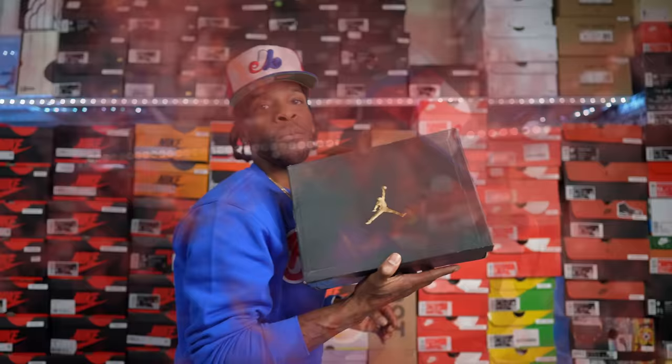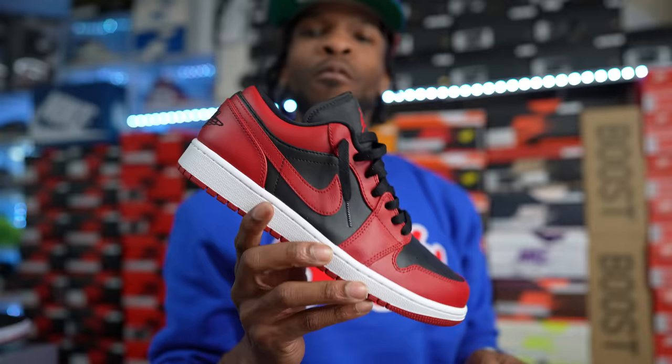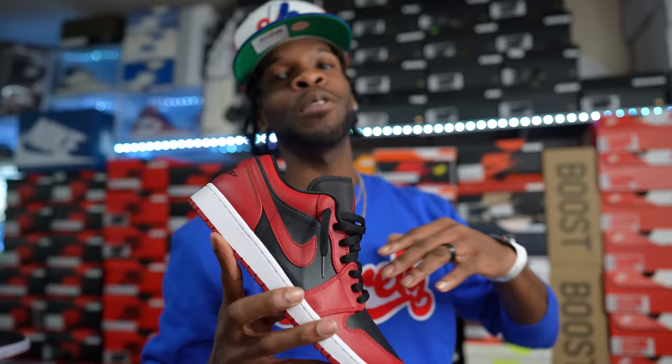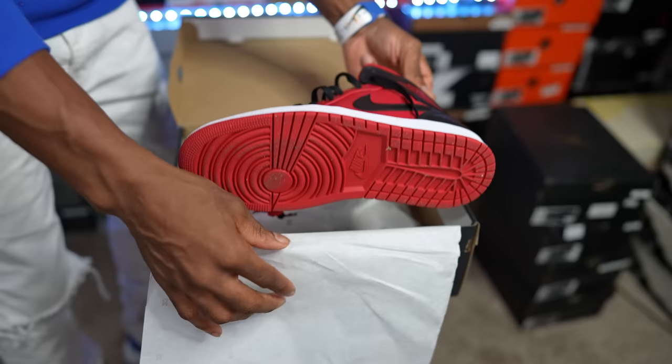I had two pairs of this shoe but got rid of one. I do have one left — the Reverse Bred Toe Air Jordan One Lows. Fire shoe. I originally copped them for resale off GOAT, then they dropped in stores and were everywhere. They also had another very similar colorway. Reverse Bred Toe lows — fire Air Jordan One Low.